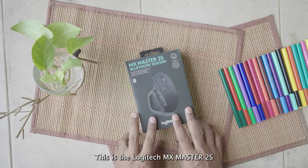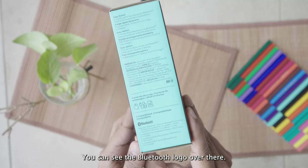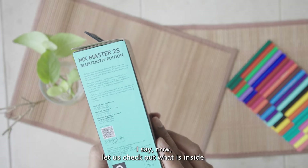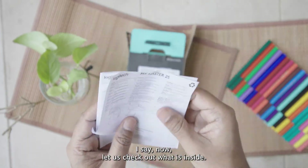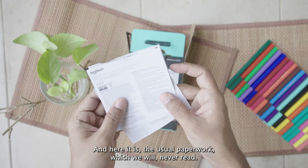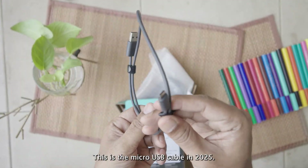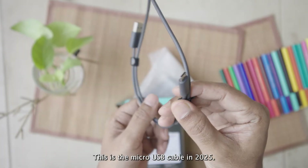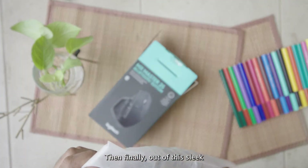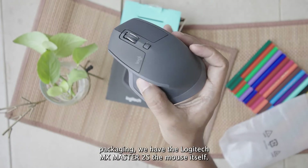Here it is — the Logitech MX Master 2S, the Bluetooth edition. You can see the Bluetooth logo right there. It's very sleek packaging. Inside we have the usual paperwork which we will never read. Then we have the charging cable — micro USB in 2025 — but it works, so no complaints. And finally, out of this sleek packaging, we have the Logitech MX Master 2S, the mouse itself.